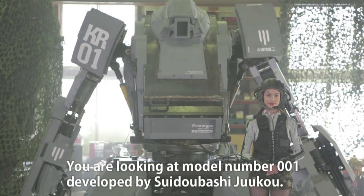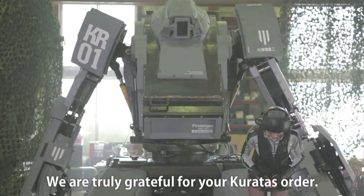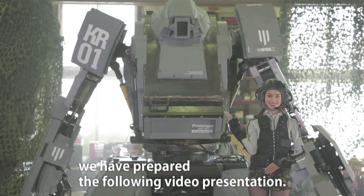Good day everyone! You are looking at model number 001 developed by Suidoubashi Juuko. We are truly grateful for your credit order. To ensure you are able to pilot and safely operate the vehicle of everyone's wildest dreams, we have prepared the following video presentation.